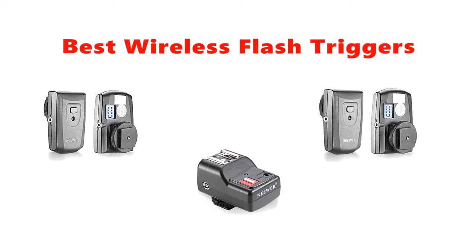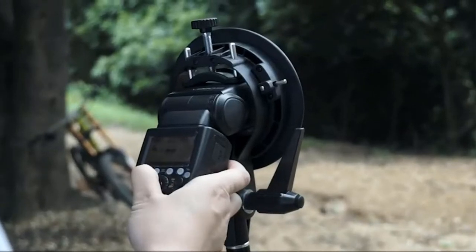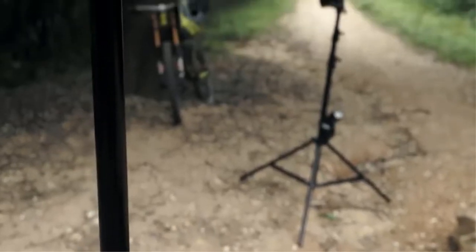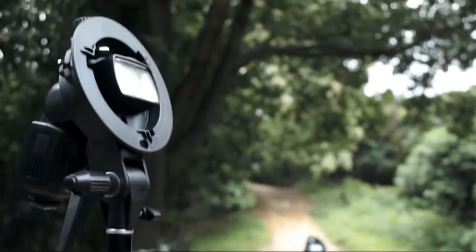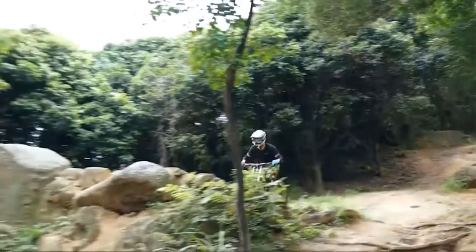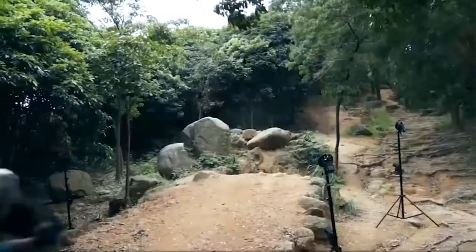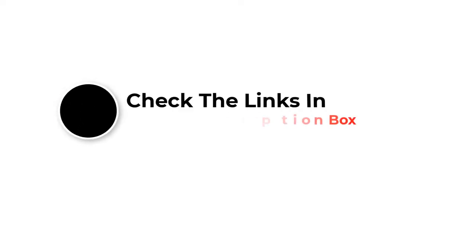Hey guys, in this video we are going to be checking out the best wireless flash triggers you can buy right now. We made this list based on our personal opinion and hours of research, and we have listed them based on type of features and price. We have included options for every type of user. If you want more information and updated pricing on the products mentioned, be sure to check the links in the description below. Let's get started.